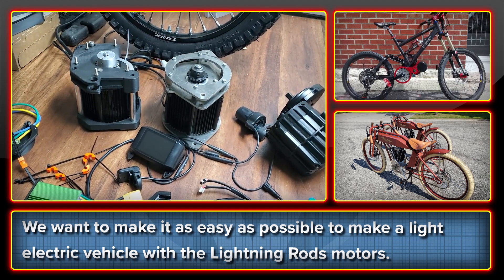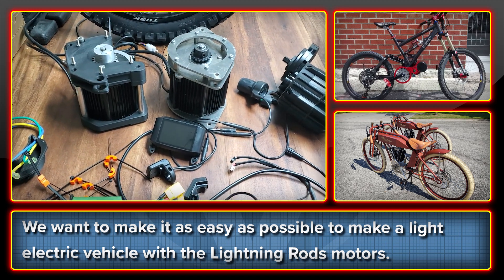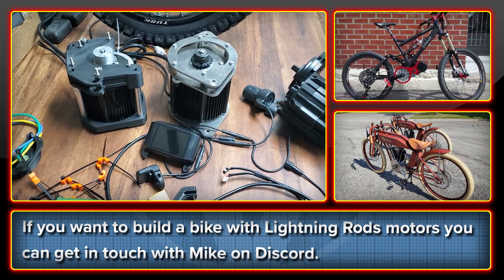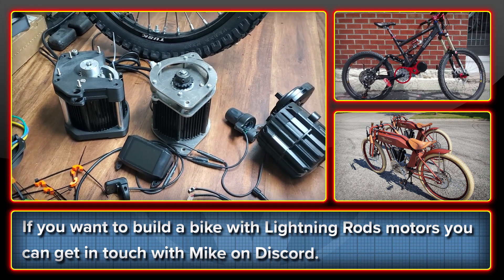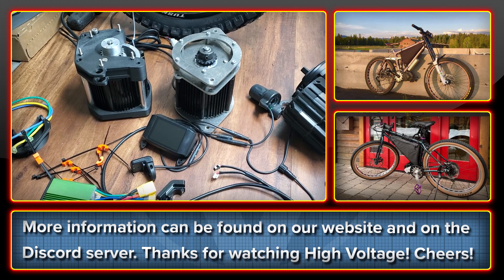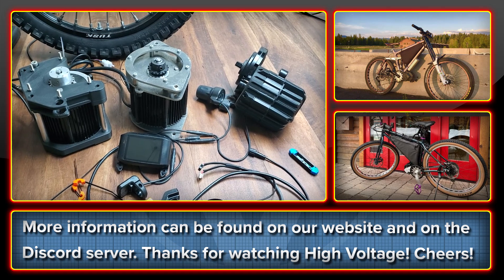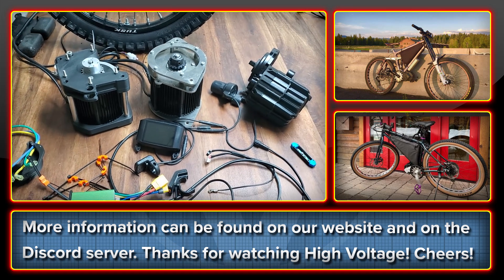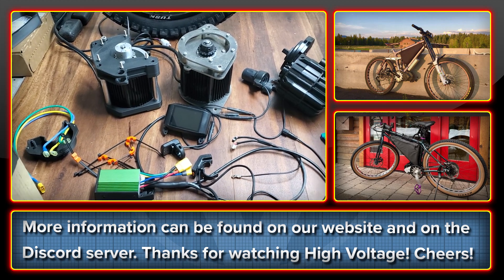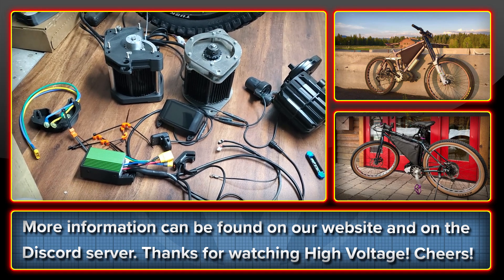Essentially, we want to make it as easy as possible for someone to build themselves an awesome light electric vehicle with the Lightning Rods motor. If you're interested in using the Lightning Rods motors, why not join our Discord and get in touch directly with Mike at Lightning Rods to discuss your project — links are in the description. Over the next little while, a lot more information on these kits will start to get posted onto the website and onto our Discord server, feel free to stop by. If you have any questions, feel free to ask away. Thanks for watching the High Voltage Channel, cheers.